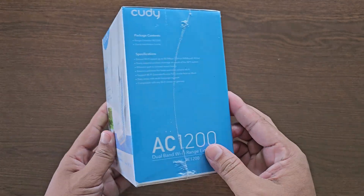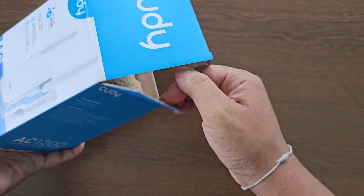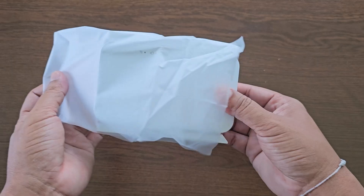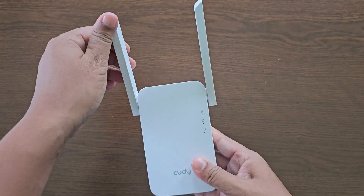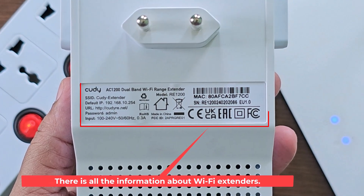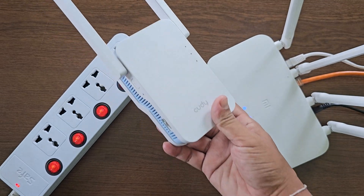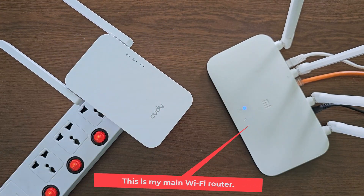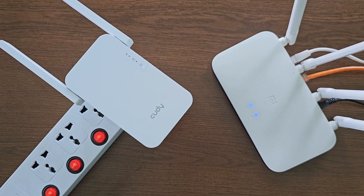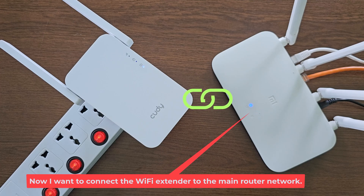Let's see how to set up the QDAC1200 dual band Wi-Fi extender. This is my main Wi-Fi router. Now I want to connect the Wi-Fi extender to the main router network.